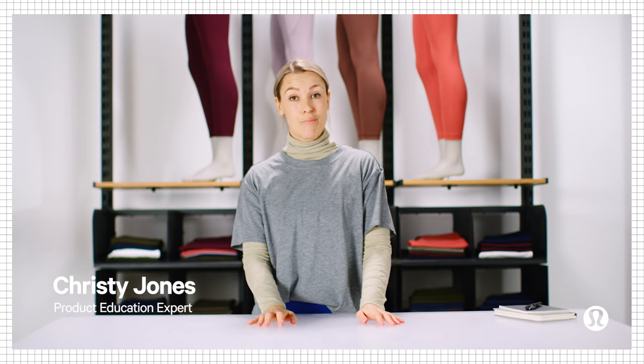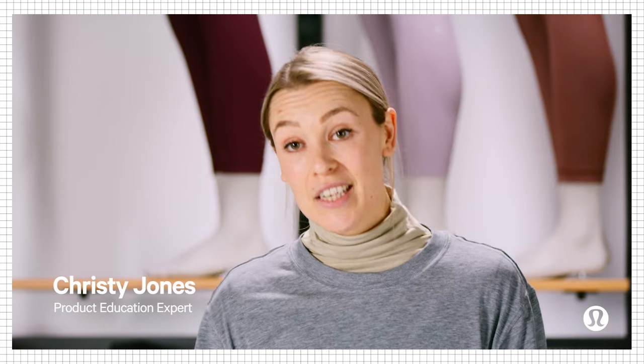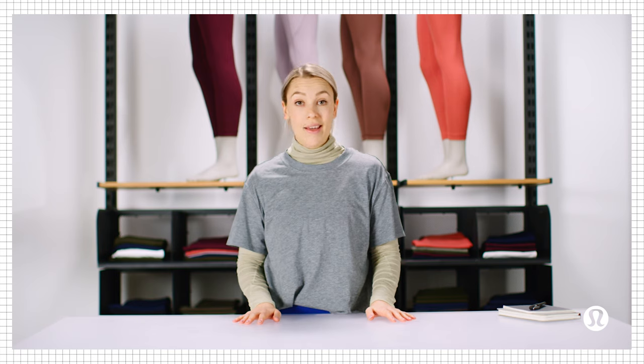Hey, I'm Christy, and I work in product education at Lululemon. In this video, I'm going to give you the lowdown on Lululemon fabrics — what are they, how do they feel on your body, how do they help you during your sweaty activities, and what styles can you find them in? I'm going to answer all the questions to help you find the right leggings. Let's get to it.